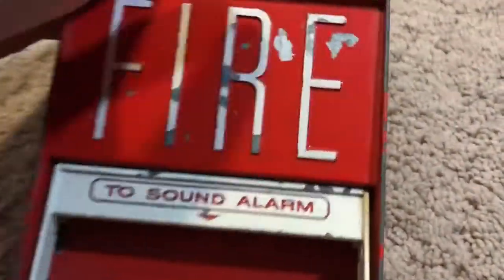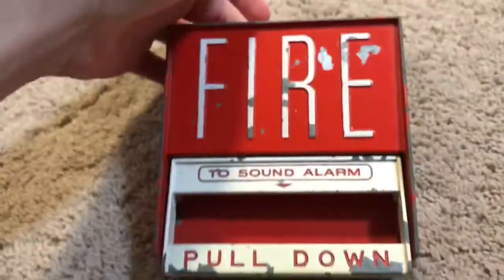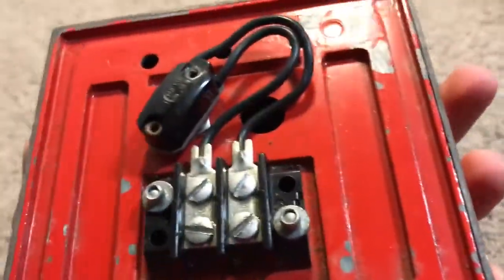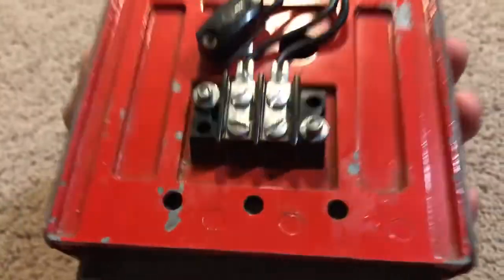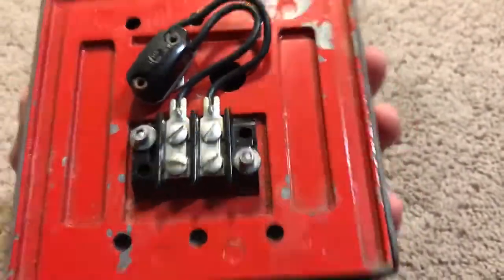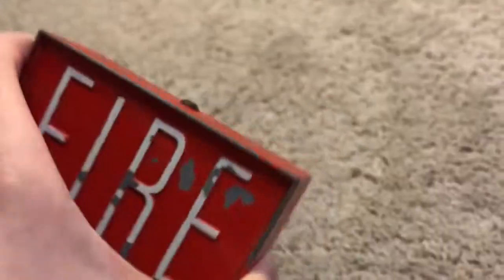There you'll see the paint chipping, which is pretty common on the BG-6 because this is an all-metal device. Pretty much everything on here, besides the switch and the terminal block, is made out of metal. This entire pull station is pretty much made out of metal, and it's very hefty — it weighs a good solid 3 to possibly 5 pounds, more than 2 pounds at least.